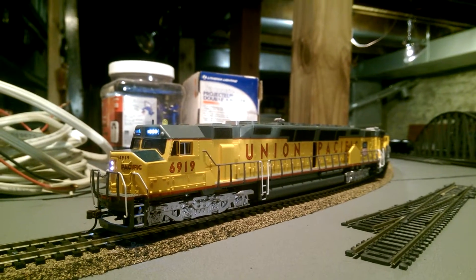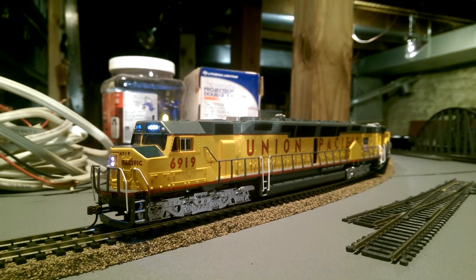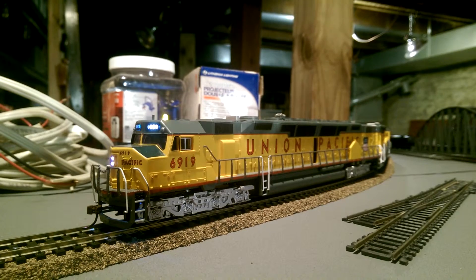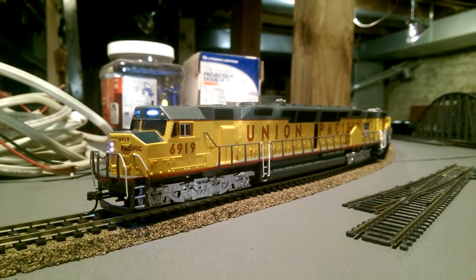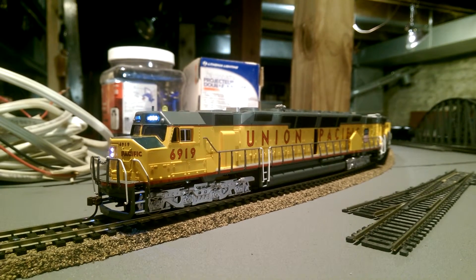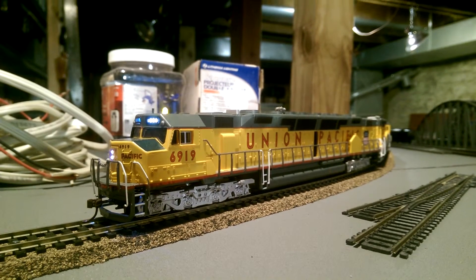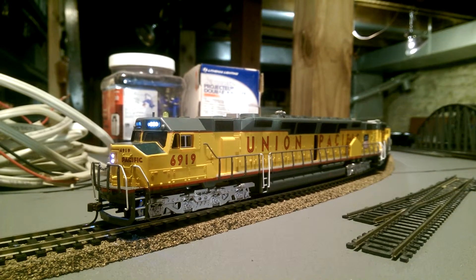I don't remember the number of that one, but when I used to volunteer over there, Union Pacific came out and took the engine out — they took the two diesel motors out of the DD40 that we had here in Missouri.